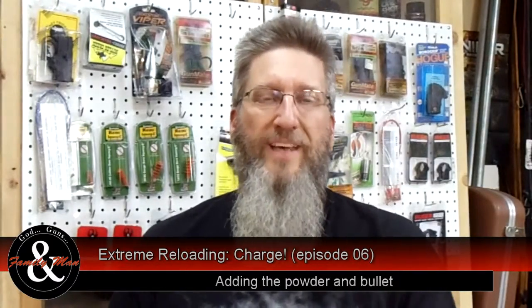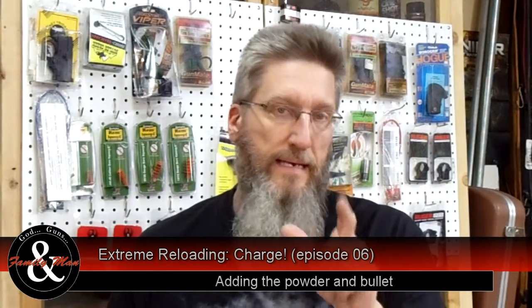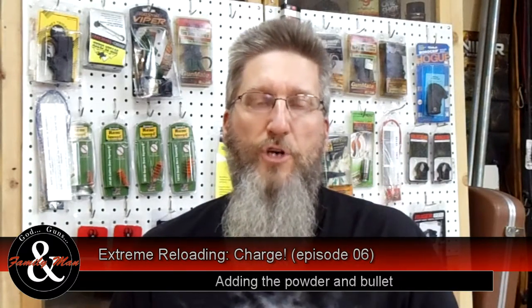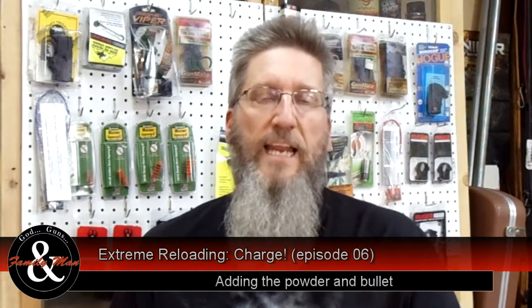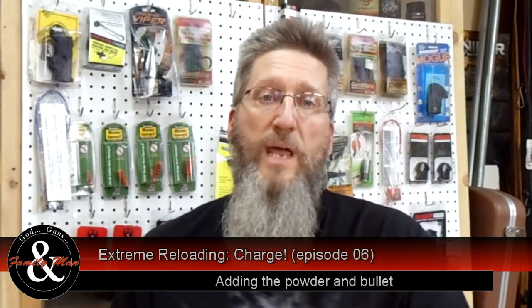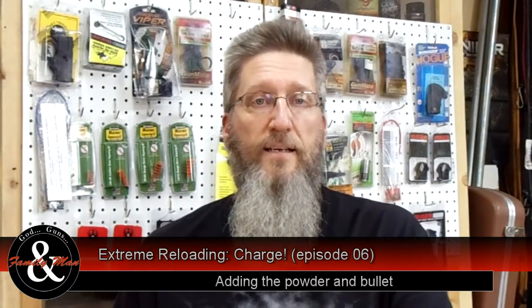Welcome to this episode of Extreme Reloading. Today we're going to take care of a couple things: number one, the powder charge; number two, seating the bullets. Then it's time to go out to the range and give these things a test — we'll be doing that in our next episode.